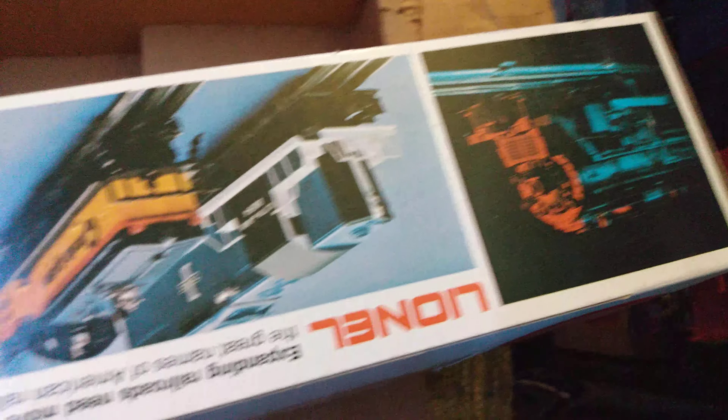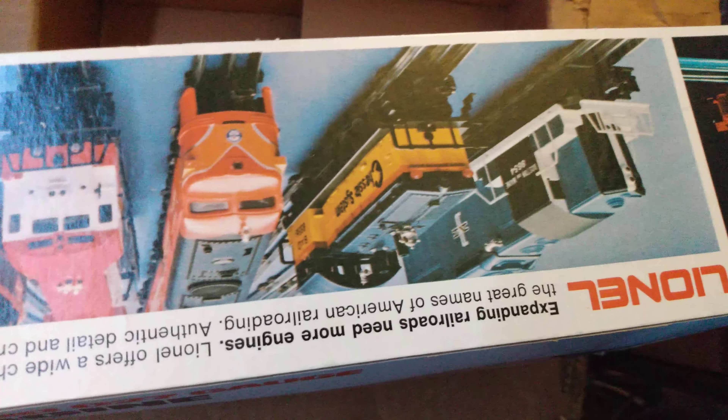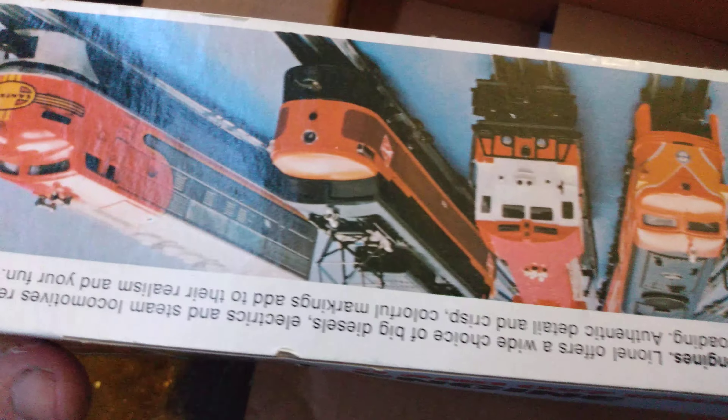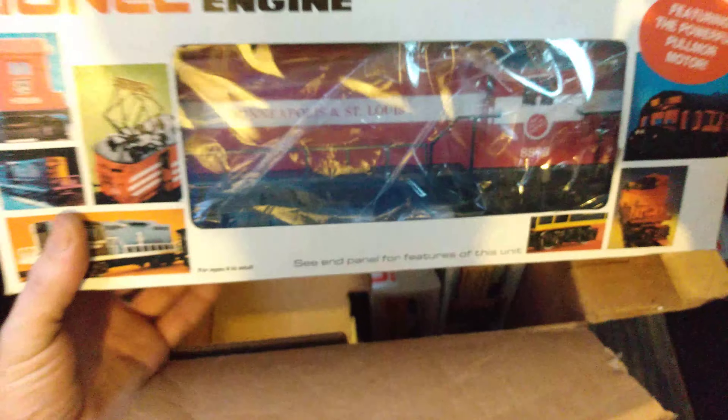You've got to have fun with this stuff - you've got to run it. And what's better than buying sealed sets? Because you know you're going to get a nice new locomotive that hasn't been run a lot, or at all for that matter. A little bit of oil and grease on these and they'll run forever.